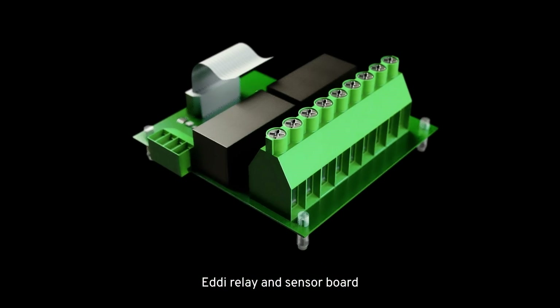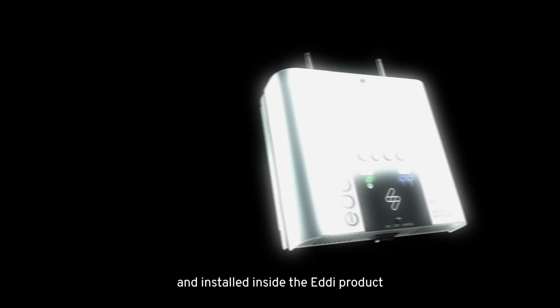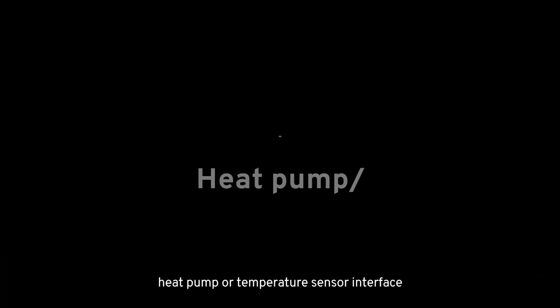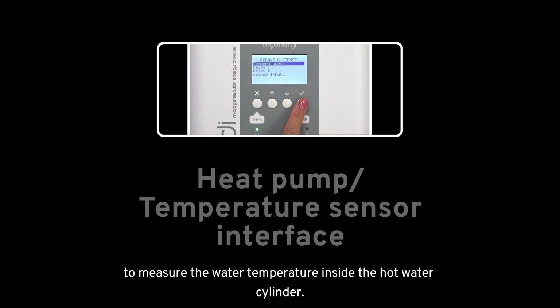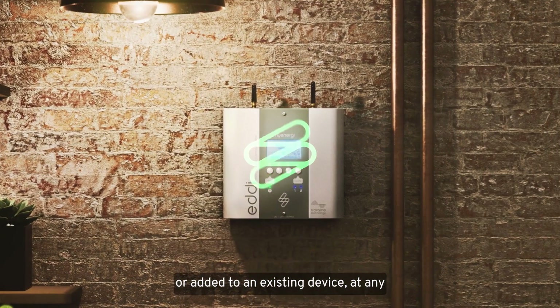The Eddy Relay and Sensor Board is an additional accessory that can be purchased separately and installed inside the Eddy product in order to support extra configurations. These configurations can include heat pump or temperature sensor interface to measure the water temperature inside the hot water cylinder. The relay and sensor board can be installed either in a new Eddy or added to an existing device at any time.